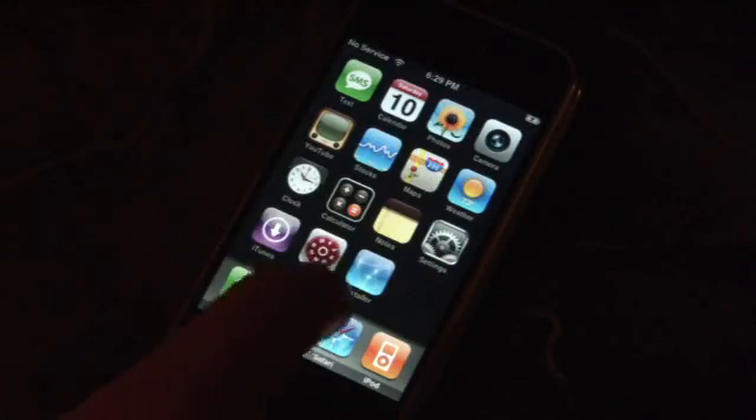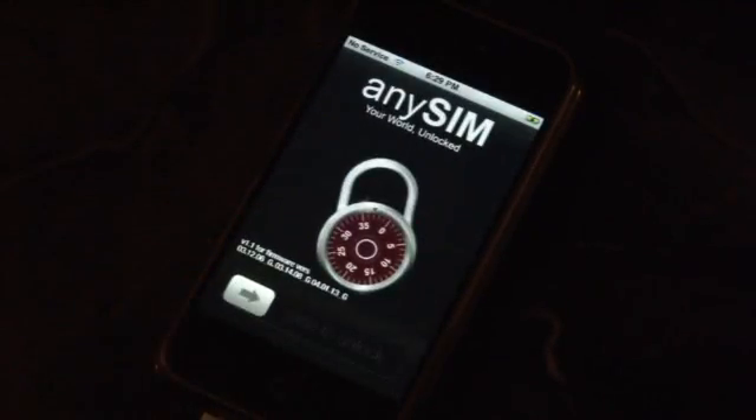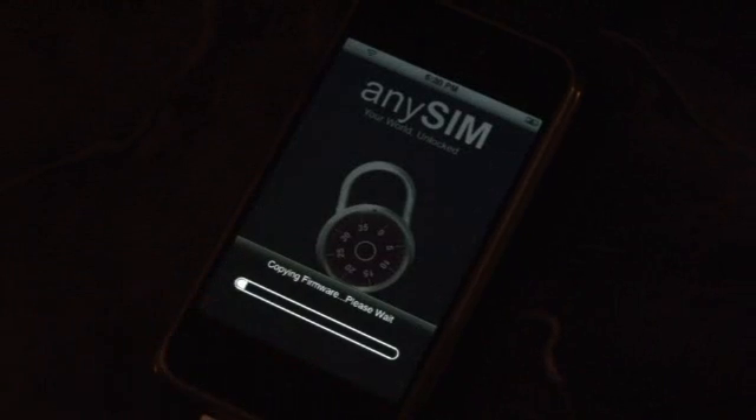Launch it and follow the instructions. Unlocking will take about five to ten minutes. At the end it should say it's successful. After AnySIM is done running, you can go ahead and swap out the SIM card — put in whatever SIM card you plan on using other than AT&T.